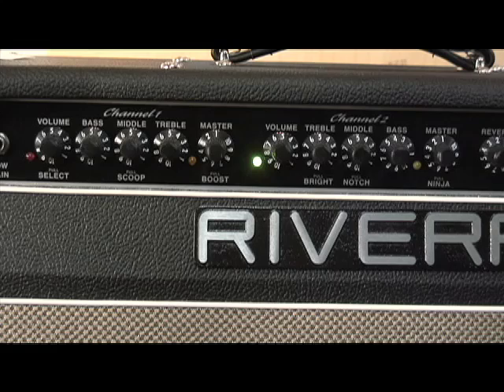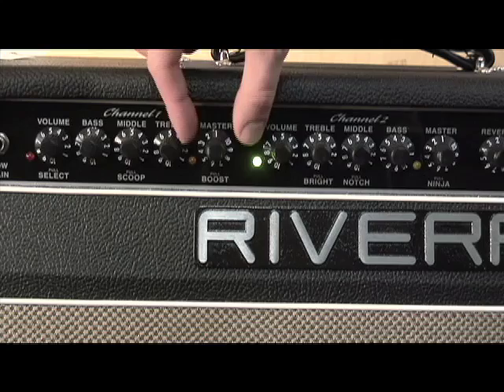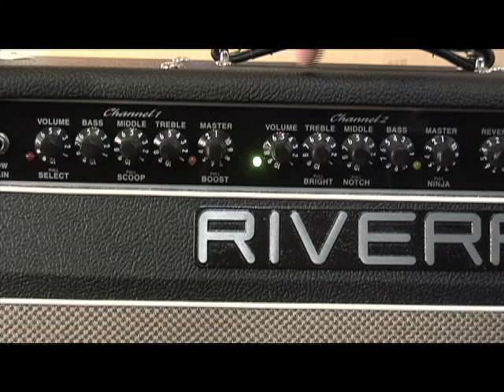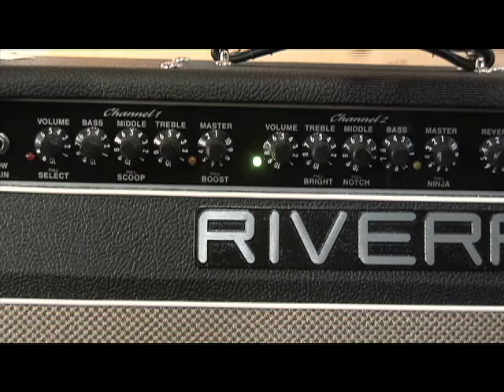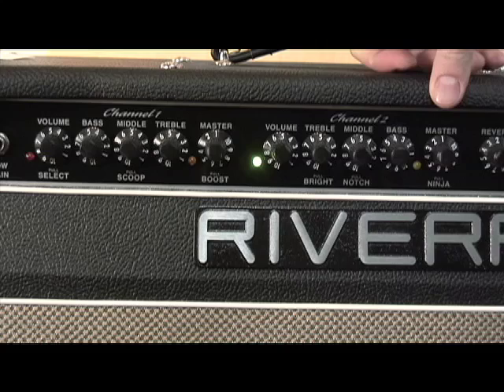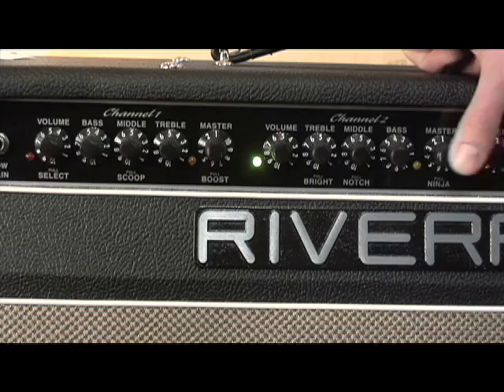That's how those classic amps this is based on have their EQ set, and it makes a huge difference in tone. For Channel 1 controls, you've got a channel select push-pull and a mid-scoop push-pull, which changes where the mid-range scoop is focused — from 550 Hz pushed in to 750 Hz when pulled out. There's also a boost control push-pull on Channel 1. Channel 2 has a bright switch — a lot of classic American amps had a bright push-pull — plus a notch push-pull going from 550 Hz to 250 Hz. Classic tweed amplifiers were focused around 550 Hz for a warmer, smoother sound; blackface amps around 250 Hz for a snappier, clearer sound. You also have what they call a Ninja Boost — basically a gain boost for Channel 2 — and that's got a push-pull on it too.